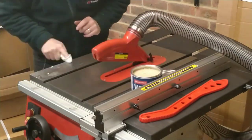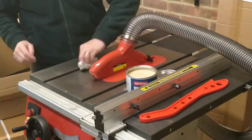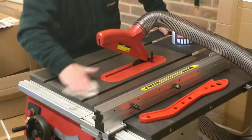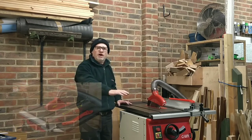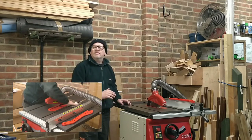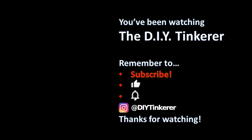I still haven't powered the saw up yet or made any test cuts, as I want to first fit the sliding table and the dust extraction system — these will be future videos, so be sure to subscribe. I hope you enjoyed this video; if you did please leave a thumbs up. In part 2 I'll be unboxing and assembling the sliding table that goes on the side of the table saw. Thanks for watching — if you like this video, why not subscribe by clicking my logo? It's free and YouTube will add my videos to your feed.